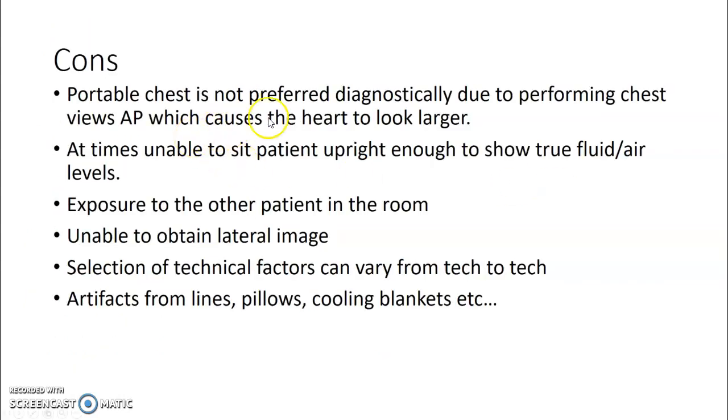Cons of portable chest: it's not preferred because it makes the heart look larger. At times it's unable to sit the patient upright enough to show a true fluid-air level. You can expose another patient in the room depending on proximity and shielding. You're unable to obtain a lateral chest x-ray image. Technical factor selection varies from tech to tech, making consistency difficult. You'll also get artifacts from lines, pillows, cooling blankets, and anything on the patient.